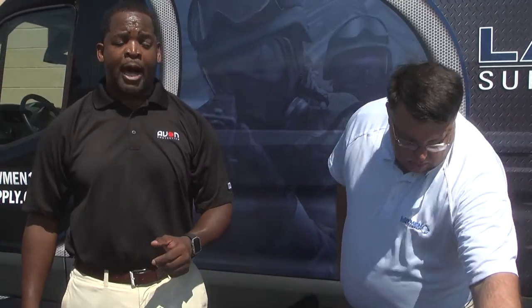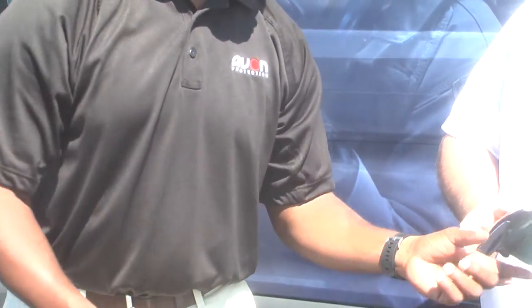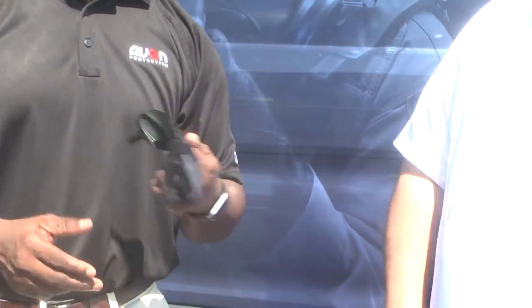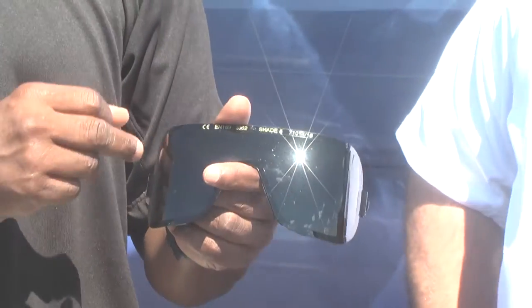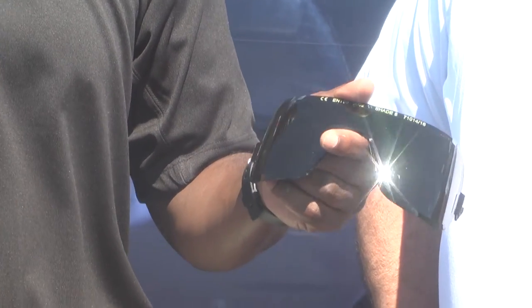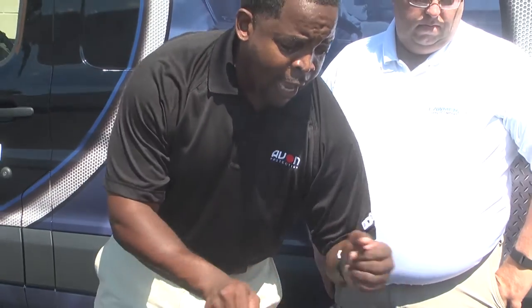We know that the lens on these masks are polyurethane — very durable. But you guys have a whole line of outserts to go with them. We recommend that each mask, at a minimum, you purchase a clear outsert, which will protect your investment. We also offer the Shade 5 outsert, so if you're doing any welding or anything like that, you can use a Shade 5 outsert without wearing Shade 5 sunglasses.